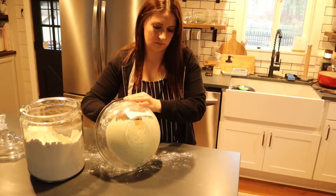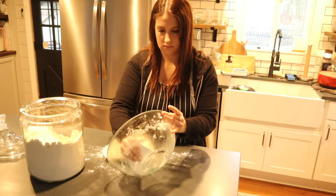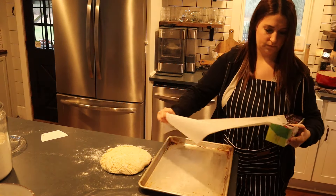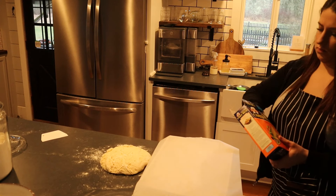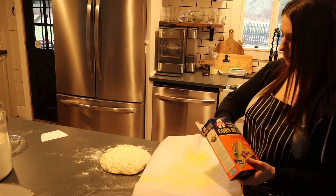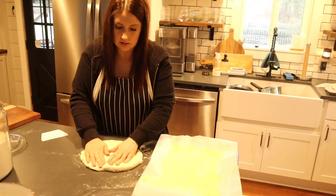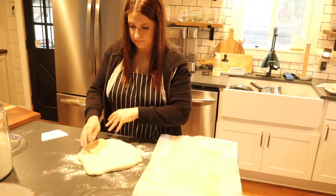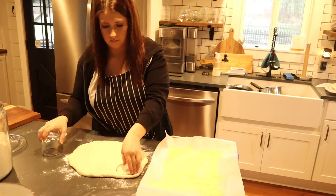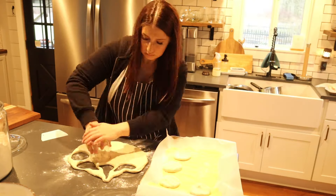The next morning I removed the cold dough from the fridge, got it onto a floured surface, and let it rest about 10 minutes. While it rested I got a sheet pan out with parchment paper and cornmeal — this prevents sticking and gives the right texture to the English muffin. Then I patted the dough out into a rectangle and cut it into about three-inch diameter circles using a small cocktail glass, and put them onto the baking sheet.